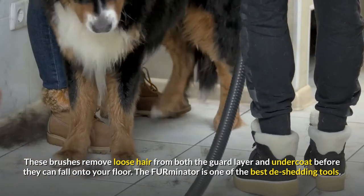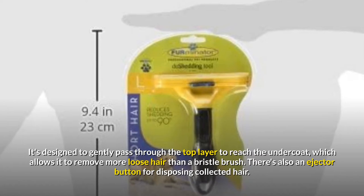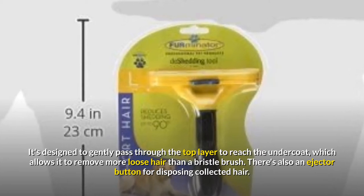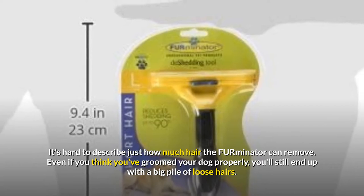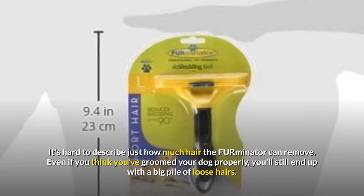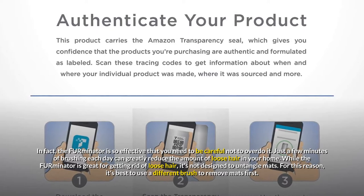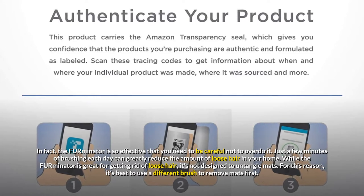The Firminator is one of the best de-shedding tools. It's designed to gently pass through the top layer to reach the undercoat, which allows it to remove more loose hair than a bristle brush. There's also an ejector button for disposing collected hair. It's hard to describe just how much hair the Firminator can remove. Even if you think you've groomed your dog properly, you'll still end up with a big pile of loose hairs. The Firminator is so effective that you need to be careful not to overdo it. Just a few minutes of brushing each day can greatly reduce the amount of loose hair in your home.